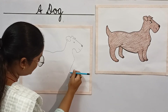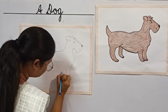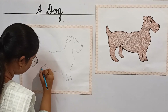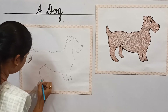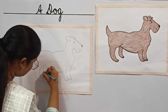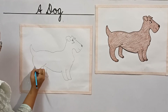So this is a leg. Now children, let's draw a leg. Draw it neatly. So children, we have completed.